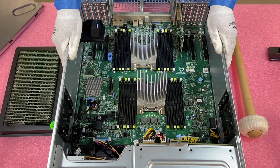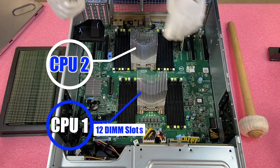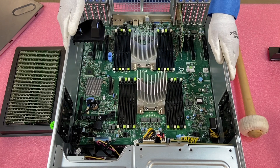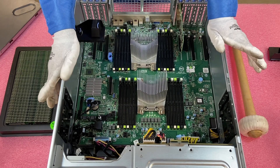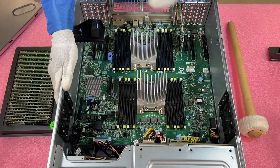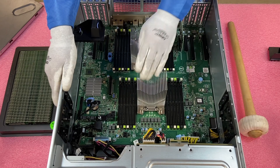Now that we are in, you'll notice there are two CPUs. CPU one controls the 12 DIMM slots up here, and CPU two controls the 12 DIMM slots in the back. If you only had one CPU, none of the 12 DIMM slots in the back would work. Realistically if you're using this machine you should have two CPUs installed — you can't use any of the back DIMM slots without the second CPU.